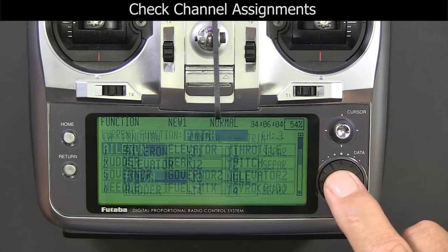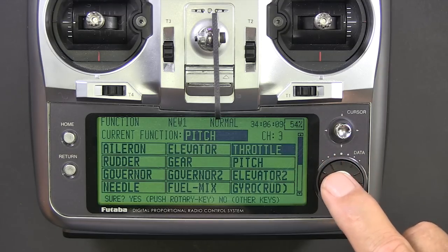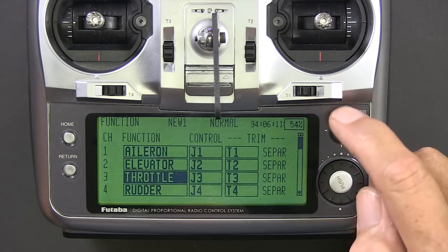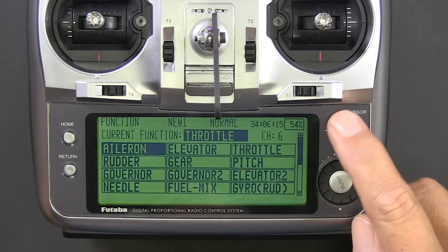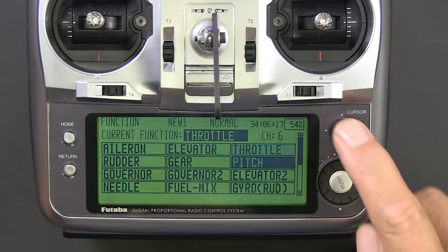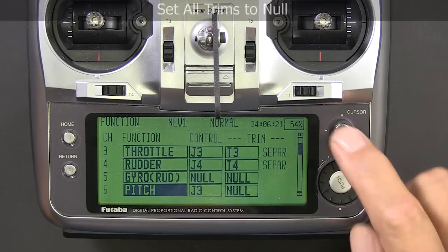So here we're going to go to channel 3 and assign that throttle. Then we're going to go to channel 6 and assign that pitch. Now everything will match what the Microbeast is expecting to see.